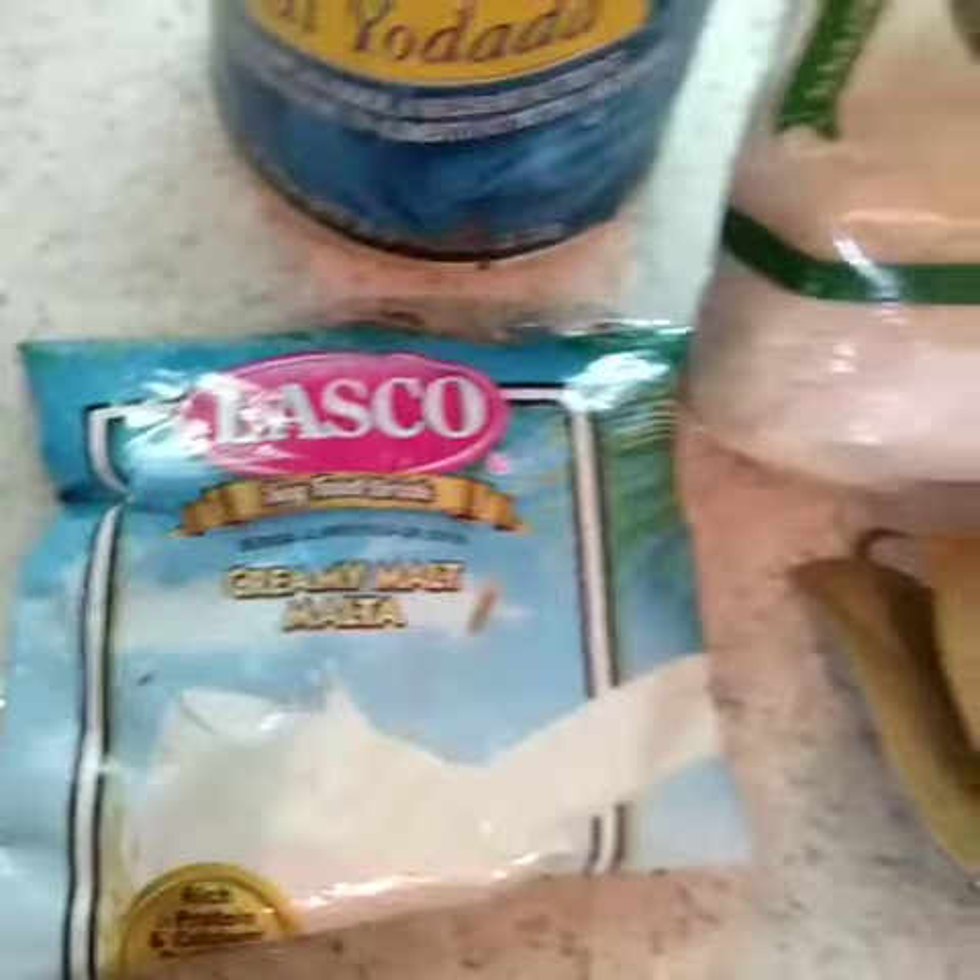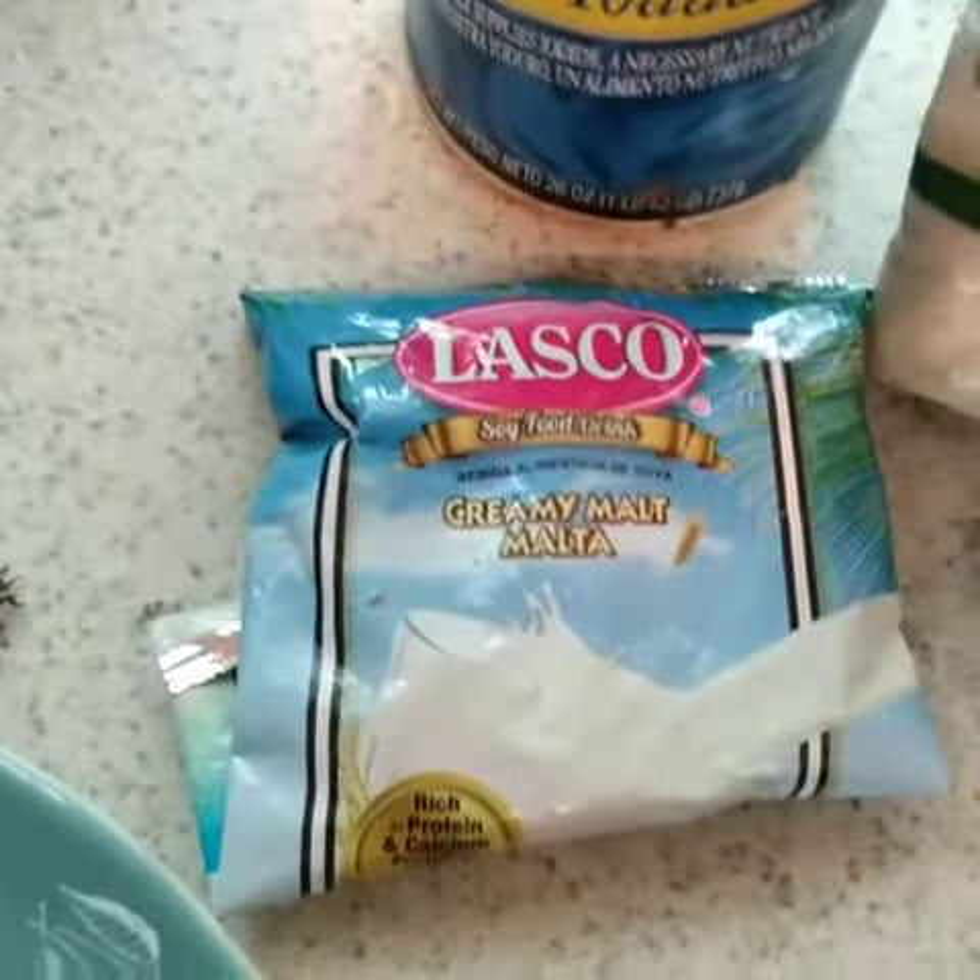With flavor — Lasco creamy malt. What's popping, my people! Just take time out each and every morning to have a healthy and proper breakfast. Remember, this is how it looks.